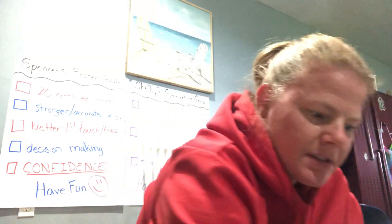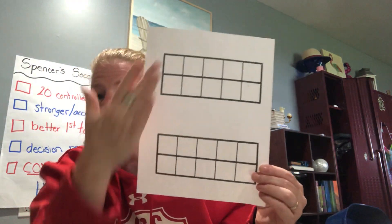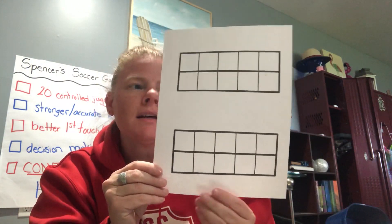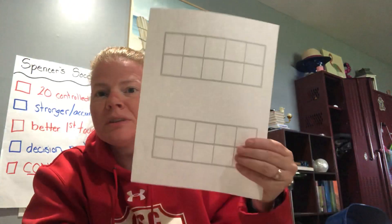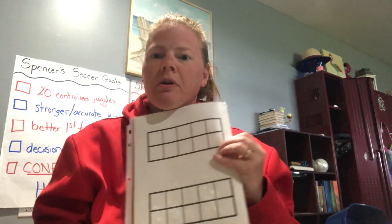The next one is a ten frame — actually two ten frames. We want to leave it just like that because eventually we're going to talk about our teen numbers, and this will help us put things in the boxes for teen numbers. The other side is blank. It can slide into your little pouch so you can write on it — you can use the blank side for free writing or the ten frame side for practice.